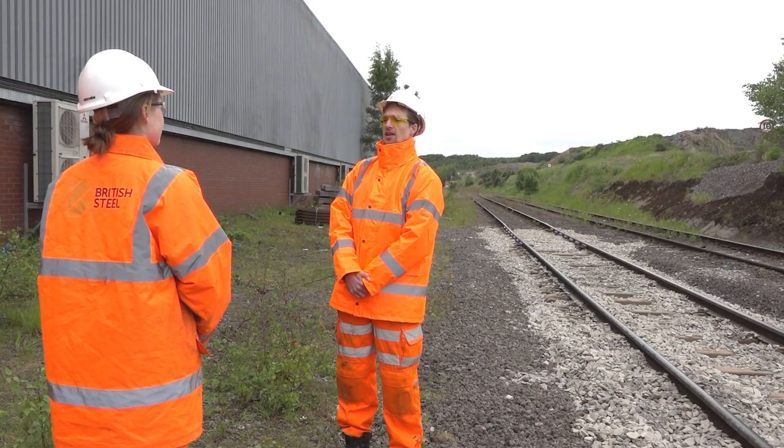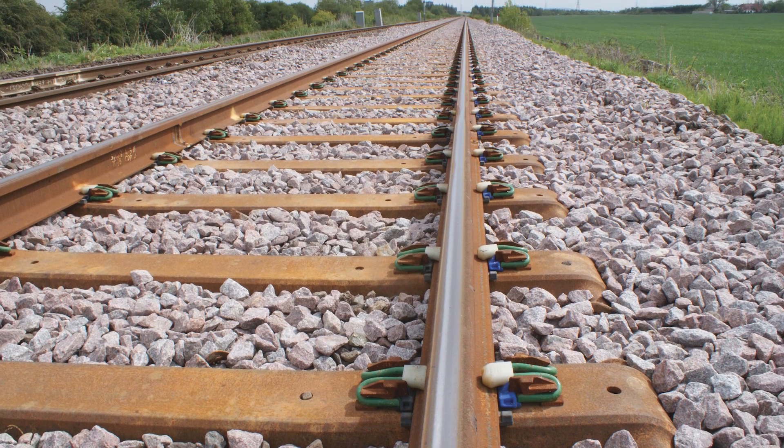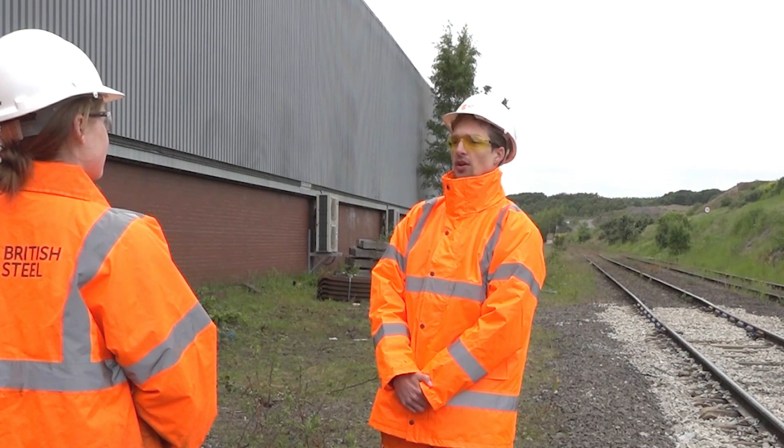Steel sleepers are essentially metal beams that hold the rail in place and transfer the load from a train into the ballast bed. But to really understand steel sleepers, we need to start in the mid 19th century.